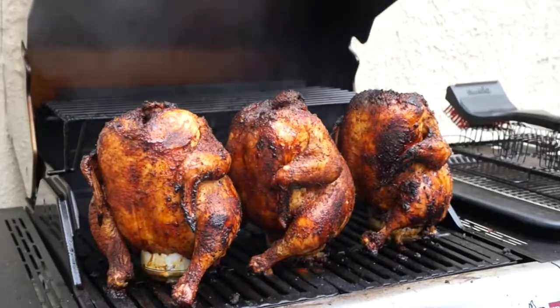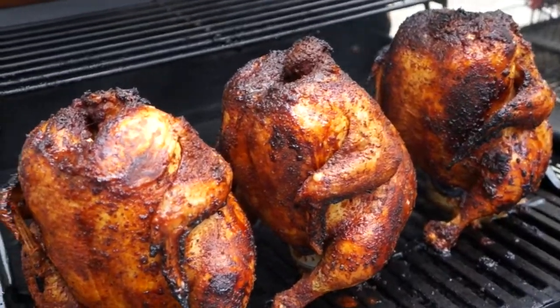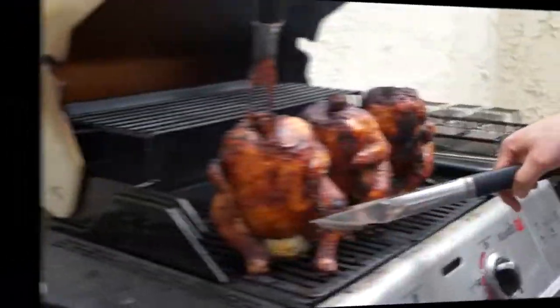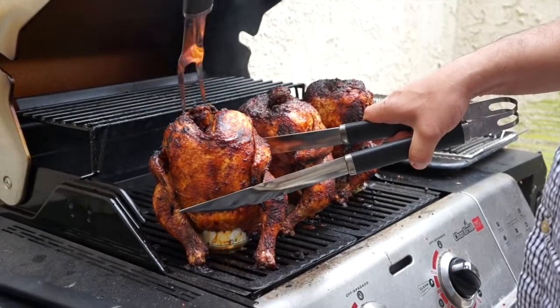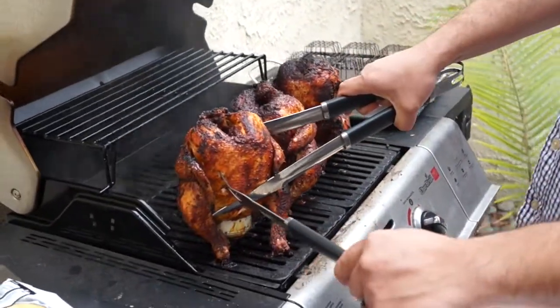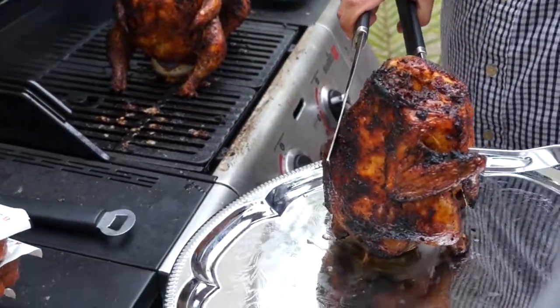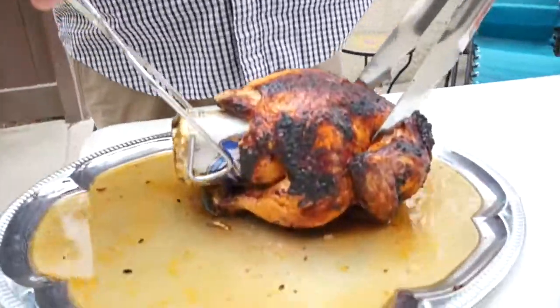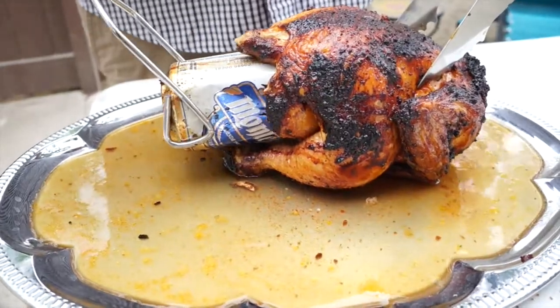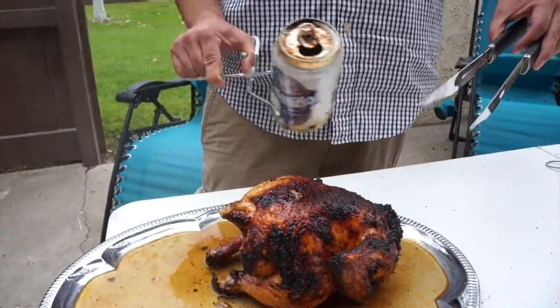About 90 minutes passed, so let's go ahead and check them out. I'll just make sure to check the temperature and that they're fully done. Now we're going to do the most uncomfortable part and take the chicken can out of the cavity. Got some strong tongs — let's pull it right out. And if there's any leftover, just pour it right on top. And we're done.